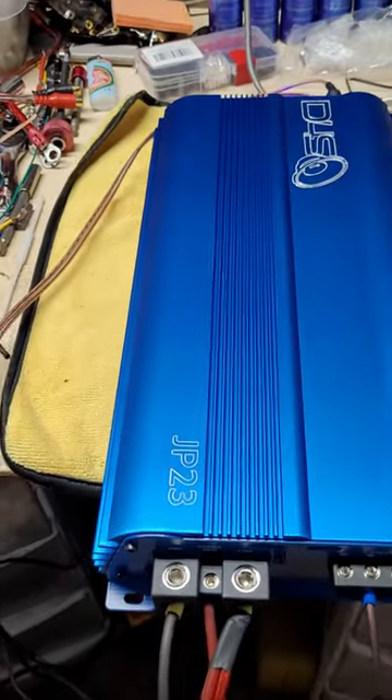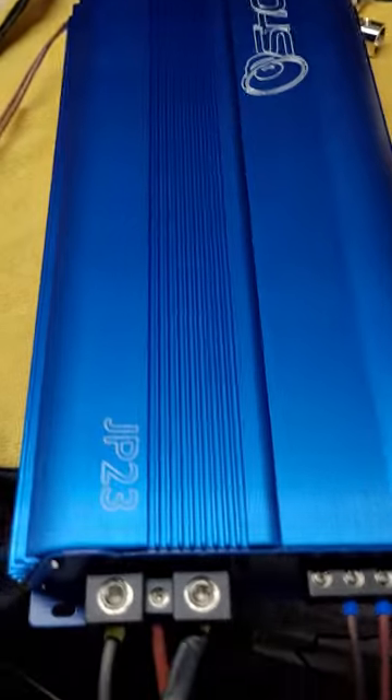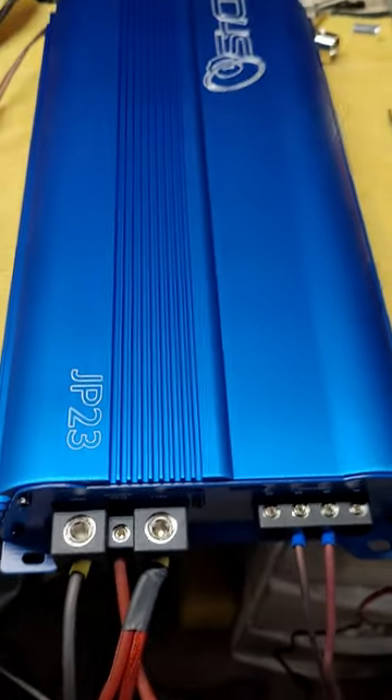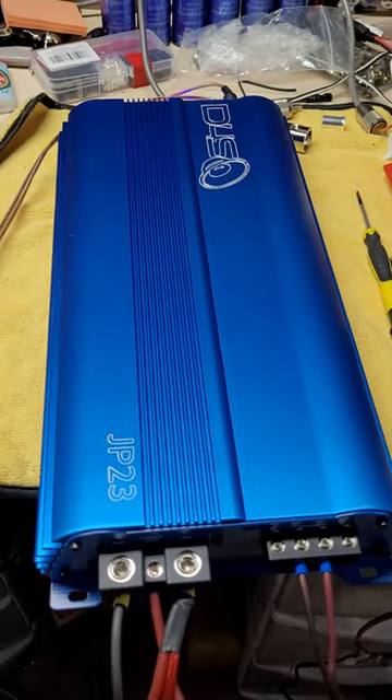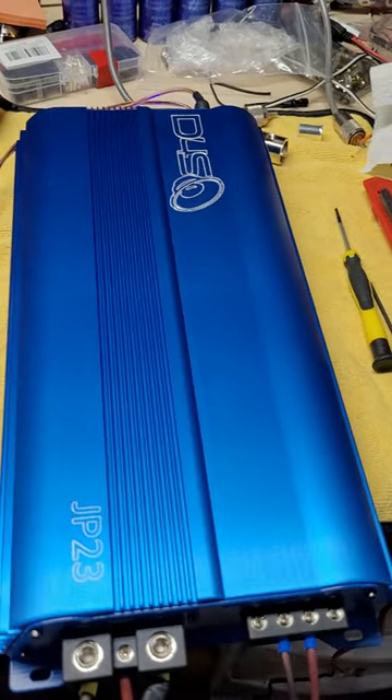Most of you already know what the JP23V2 is all about — the V2, that smaller version. I'm only doing this to verify it works before it goes to Low Budget Waffles. Bass heads on Low Budget.